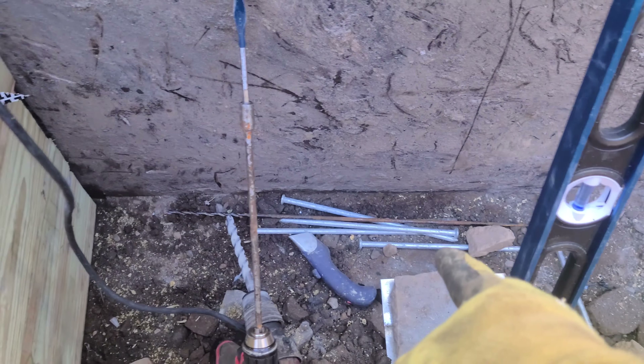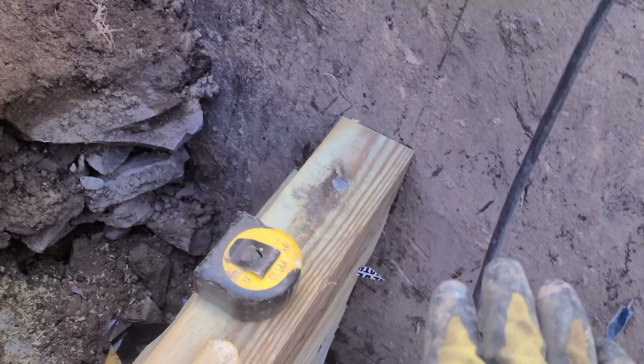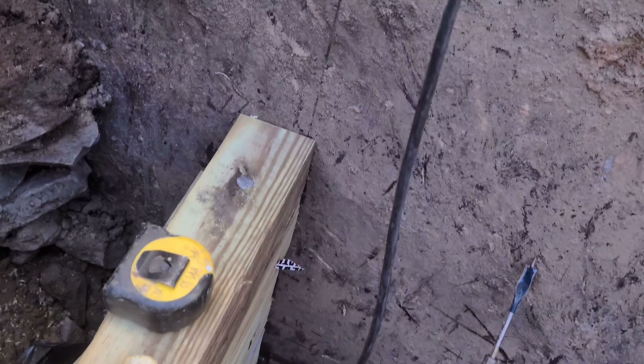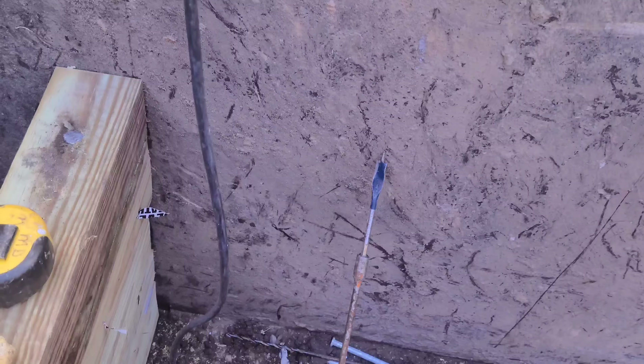We're using big spikes to nail it down, plus we're gluing it with liquid nails. Every one that goes flat on top — because we're going vertical, horizontal — the horizontal one gets drilled and rebarred into the foundation, so it can't kick in.